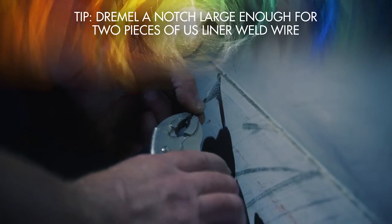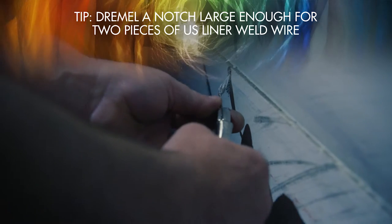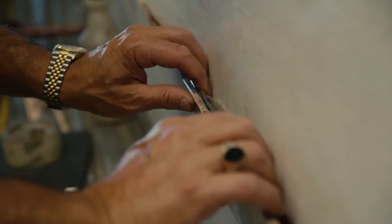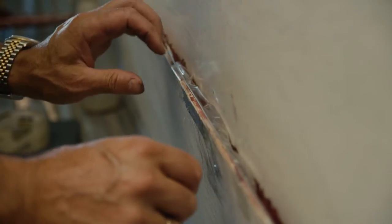Quick tip! Dremel out your notch with an area large enough to bring two pieces of weld wire through the opening. This way, while you're waiting for the first section to cool, you can immediately set up the next section and repeat the process. Also, you may need to add polypropylene packaging tape to hold the weld wire to the top of the scuff.